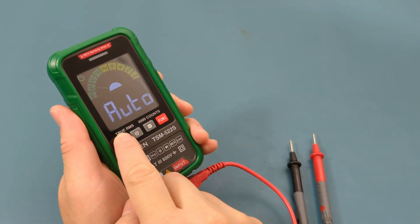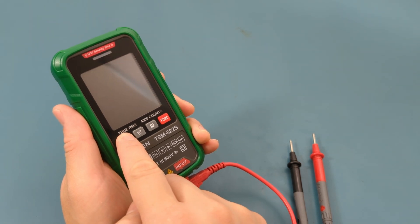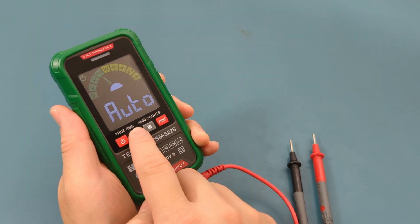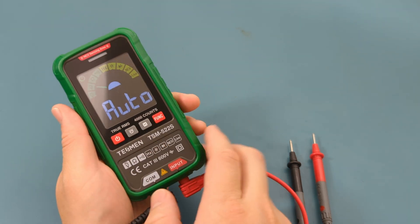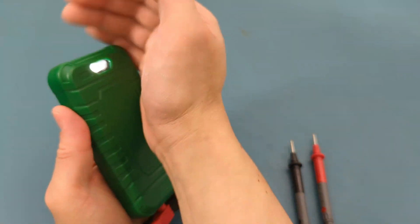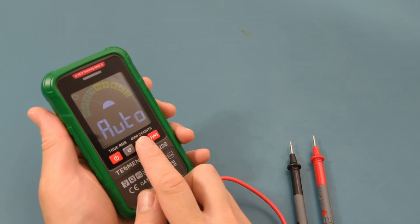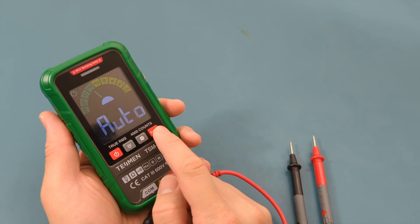Starting from the left, the first button is to turn the power on and off — press and hold to turn the power on or off. The next button is to turn on or off the flashlight on the back. The next button is to hold the reading while you're doing a test. The last button is to switch from auto to manual mode.